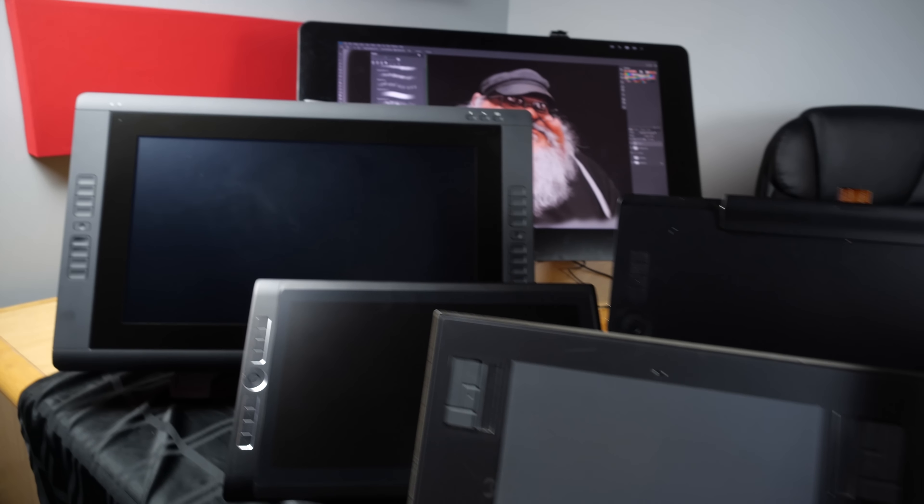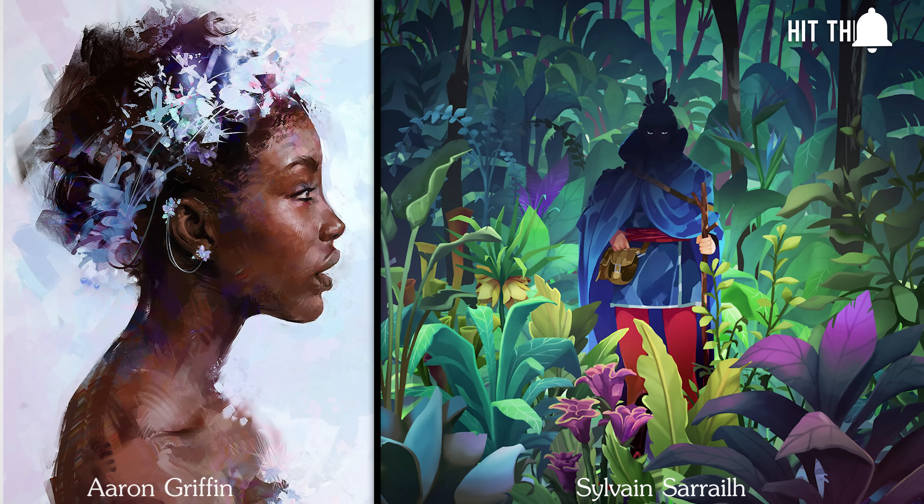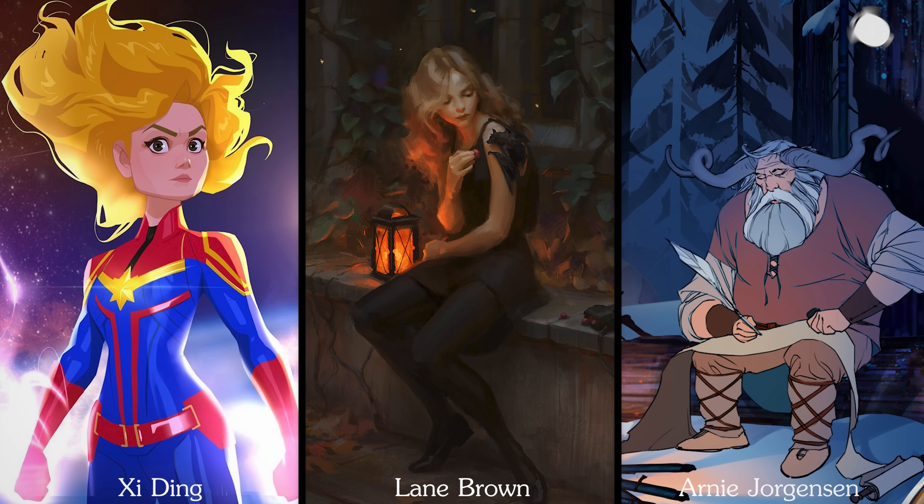Digital painting apps and graphics tablets like those made by Wacom come together to form an art medium that can do pretty much anything. Any look or style can be achieved with the right tools and knowledge.